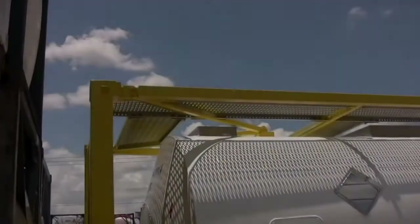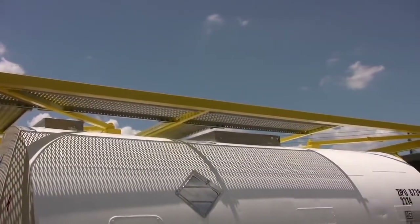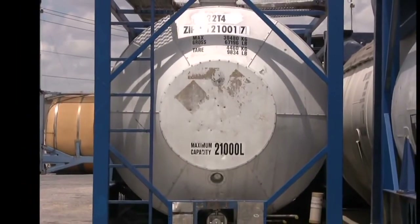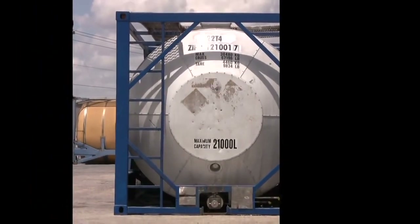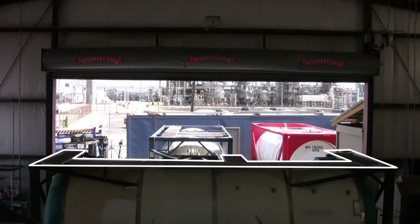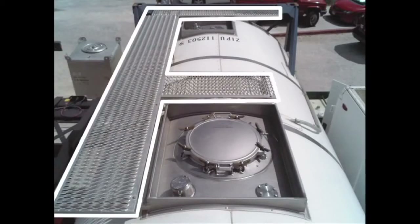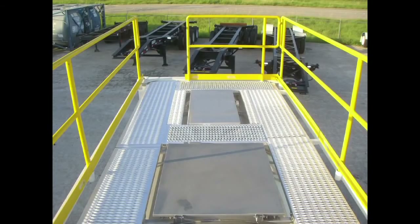Access to the valves and fittings on top of the tank is provided by a catwalk platform reached by a ladder on the rear end of the tank. The configuration of the walkway platform may be a traditional E-style design, a minimal S-style, or even a full coverage platform with collapsible handrails.